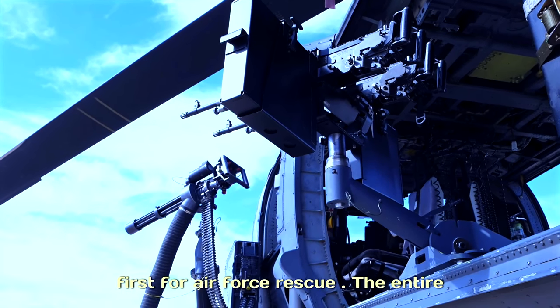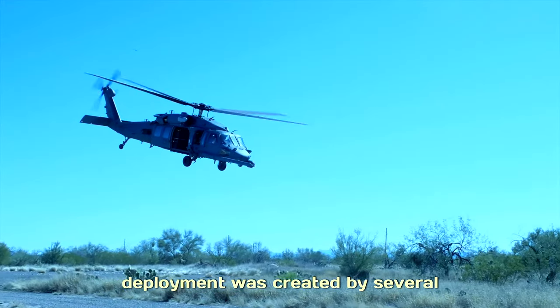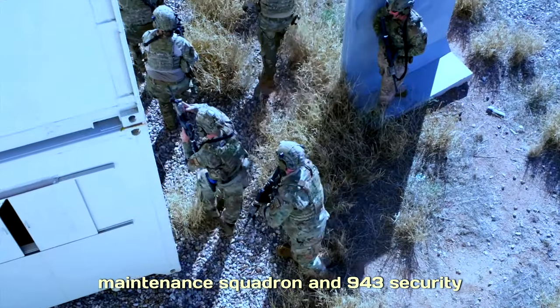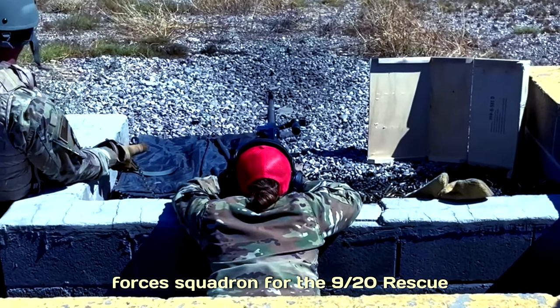This is a first for Air Force Rescue. The entire concept for mounting and rapid ground deployment was created by several squadrons including the 305th Rescue Squadron, 306th Rescue Squadron, 943rd Maintenance Squadron, and 943rd Security Forces Squadron. For the 920th Rescue Wing, I'm Andre Trinidad.